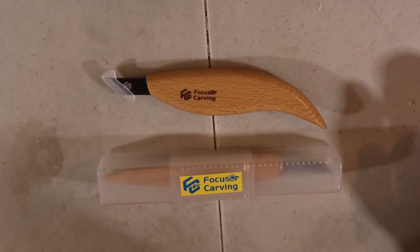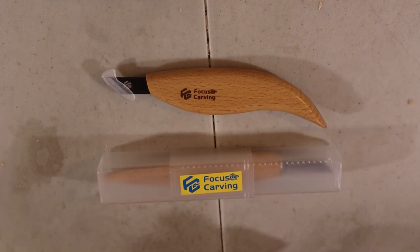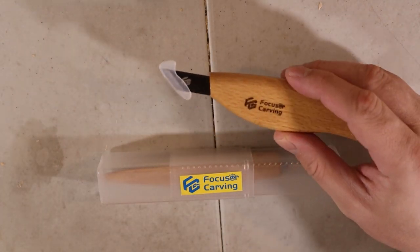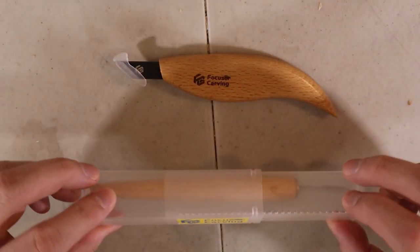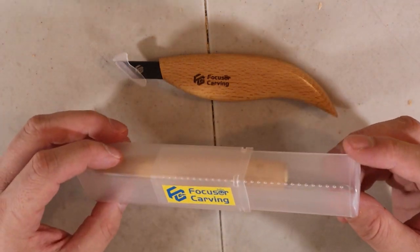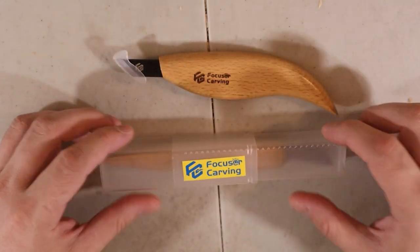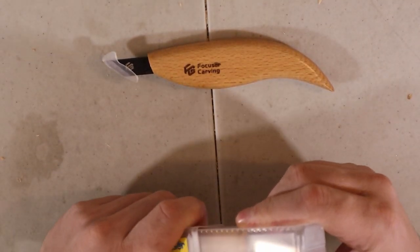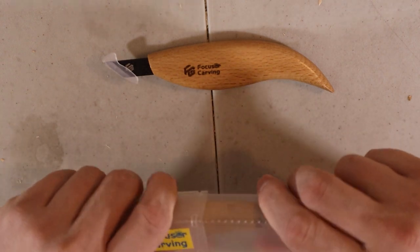So first thing first — packaging. It's really cool. This is the first time I get some sort of blade product with plastic protective packaging. There's a little one with this knife and then a full box for the other. I really kind of like it. I don't know how it affects the blade to wiggle around in the plastic, but I guess that's probably fine.